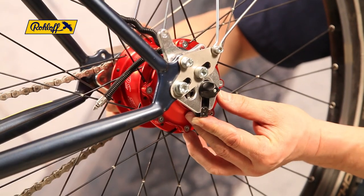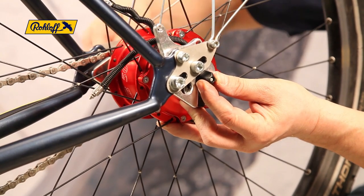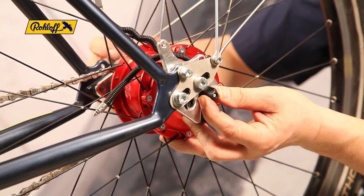Mount the wheel back into the frame ensuring the axle plate is correctly seated. Close the quick release skewer or tighten the axle nuts to secure it in place.